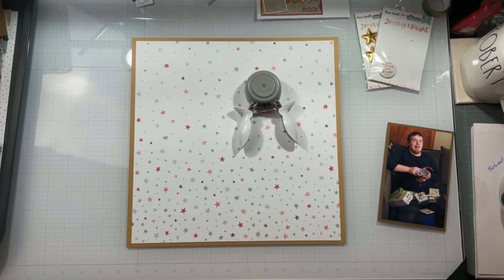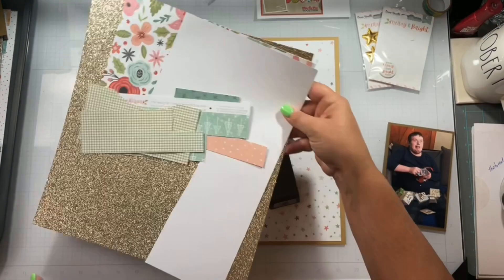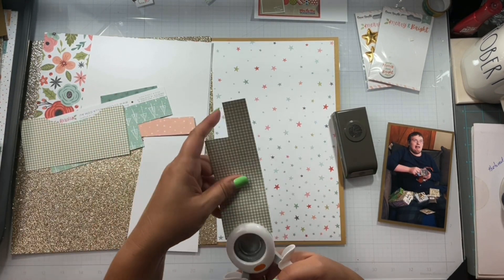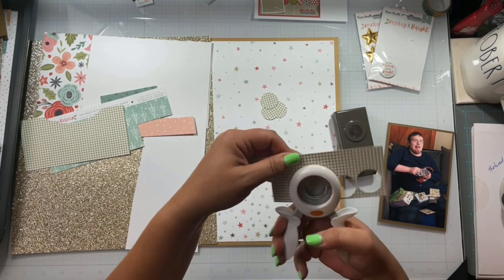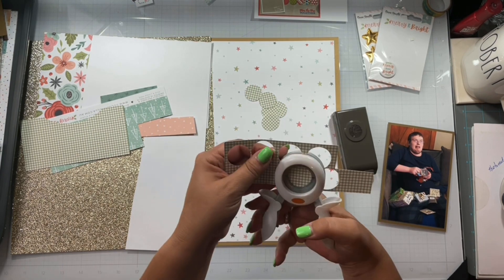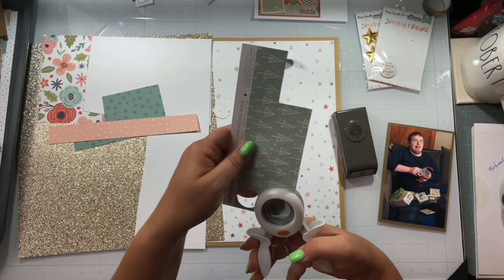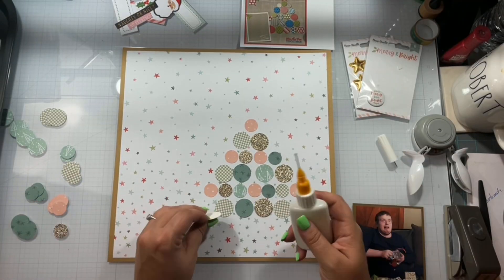Now I'm going to take my one inch and my three-quarter inch circle punch and pull out all the scraps I have left over. Normally I don't save the scraps unless I still have the collection, and I still have the collection. So once all my 12x12 pattern papers are gone and I no longer have full sheets, all of these small scraps get recycled, and the big ones go into the scrap bin that I forget to use and end up recycling in several years. Just being honest.